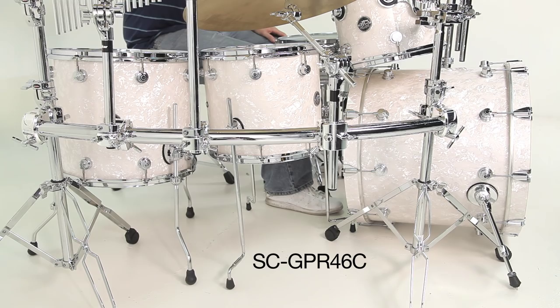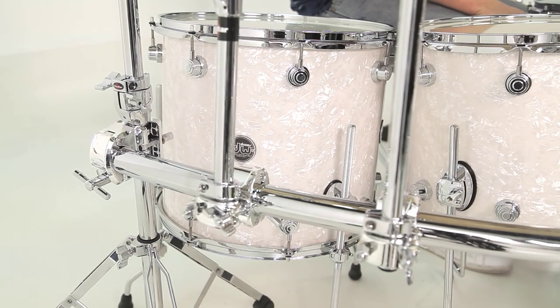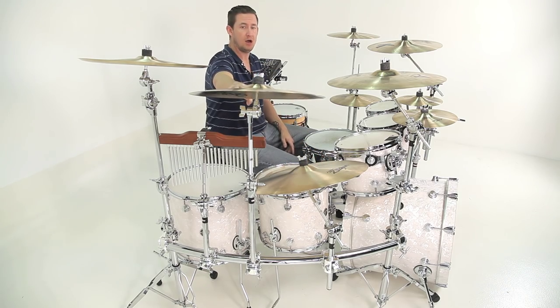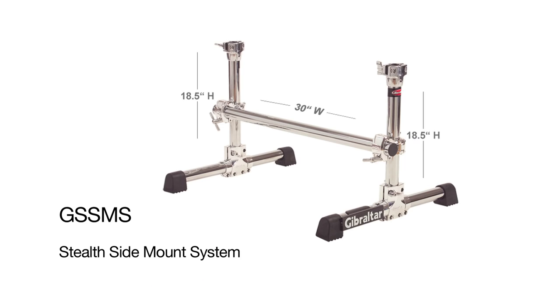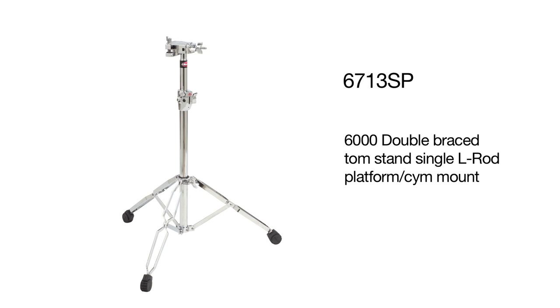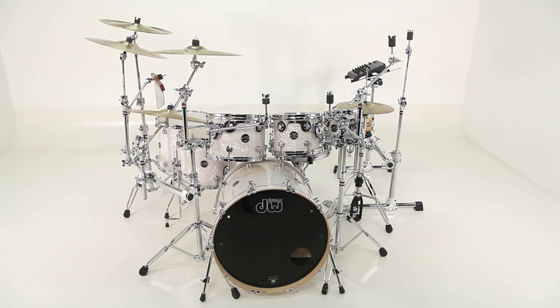On our right side is where we get a little bit of a hybrid action going. I've got a 46 inch curve bar connected to the front tom stand to the back cymbal stand that's holding all of our cymbals. We've got our ride mounted to the crossbar, our secondary right crash mounted to the crossbar, and our wind chimes mounted to the crossbar. Our china is on the cymbal stand supporting the crossbar in the back. The product highlights for this setup are the GSS-MS side stealth rack, the 6713QP quad mount tom stand, the 6713SP single mount tom stand, and the SC-GPR46C 46 inch curve bar.